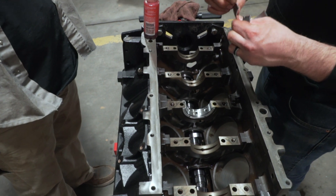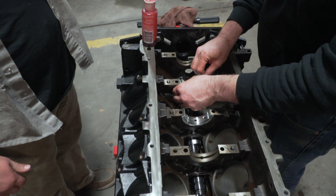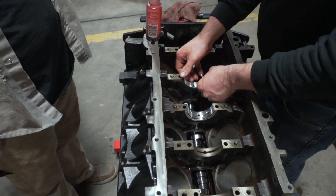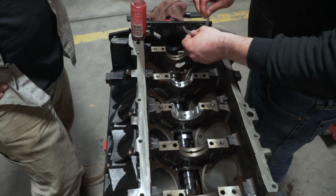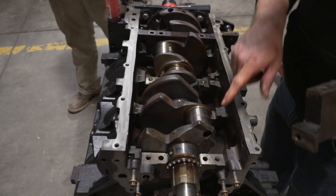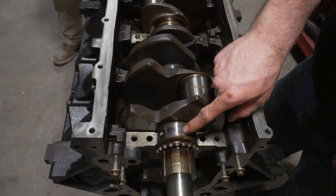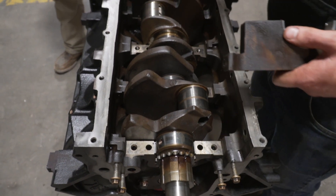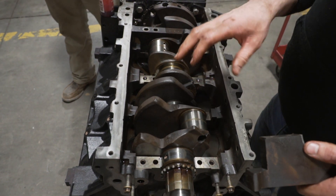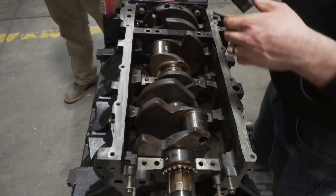You can see these are keyed — you just line the keys up to the groove. So if you're doing this at home, you just take the plastic gauge, lay it right on top of each of the crank journals. Then we're going to put the caps on with the bearings, torque everything down to spec, take it off, and measure the plastic gauge to see how it looks.